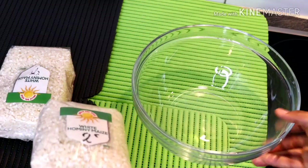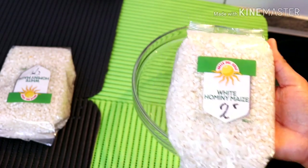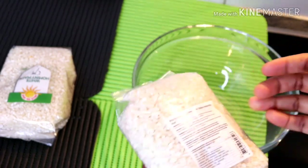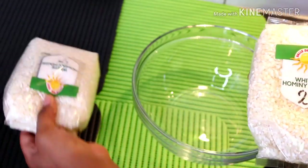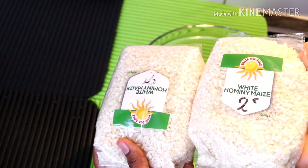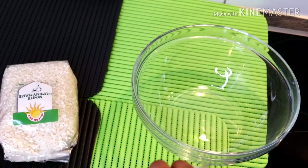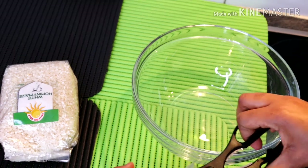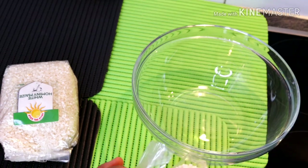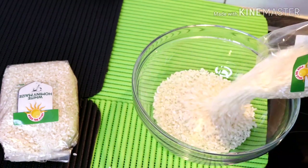To get started with this recipe, I need to soak my corn overnight. I'm using one and a half packs of white corn. Please soak your corn overnight — soaking it overnight makes it easier to blend. I added the corn to my bowl, introduced water, and covered it to rest for the whole night.